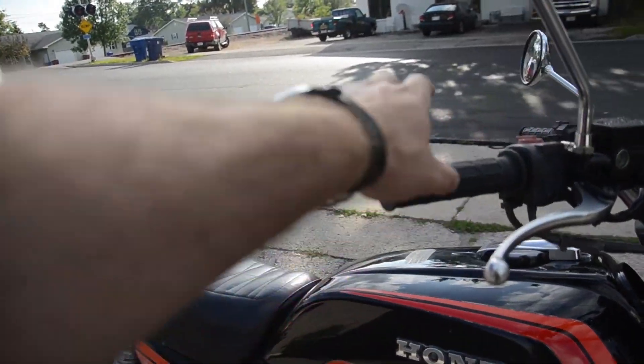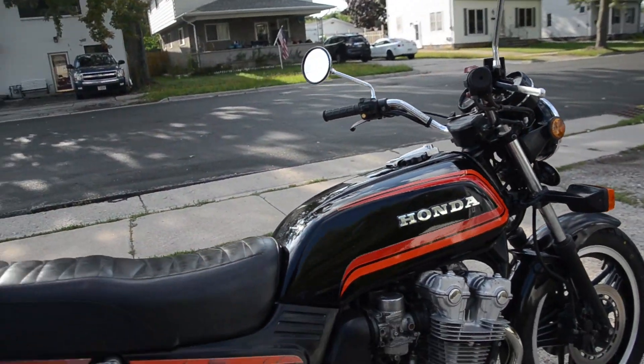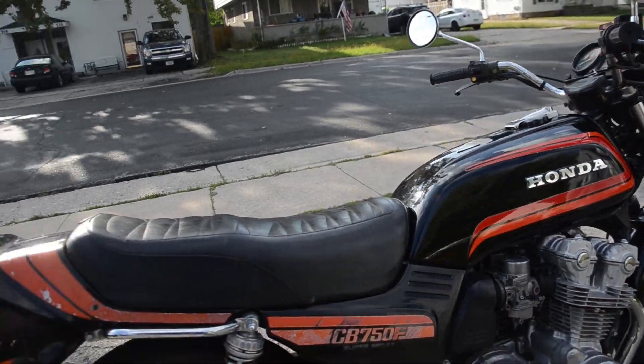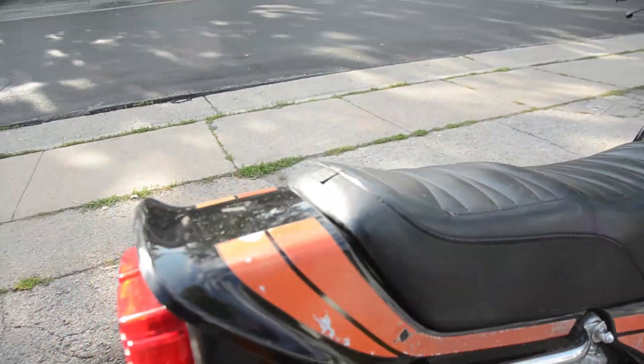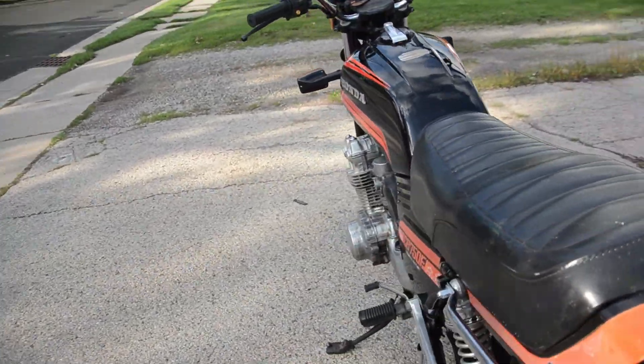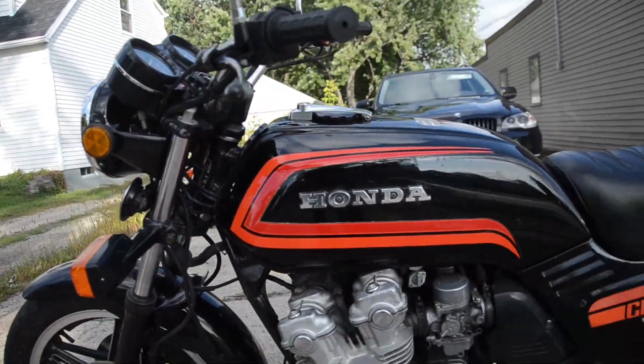The grips are brand new replicas. The bodywork is original with original paint. Some of the decals don't look quite their best — they have aged and weathered a bit on the side covers and tail section. The tank actually looks quite nice comparatively.